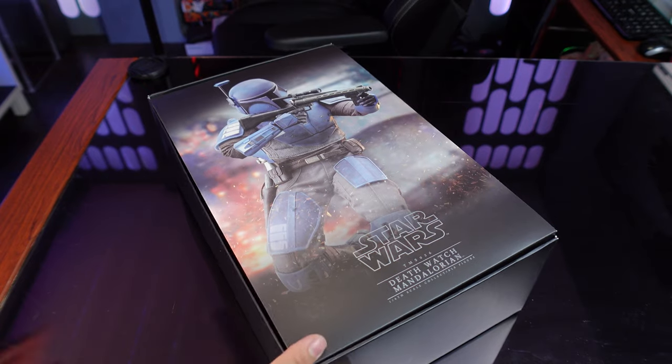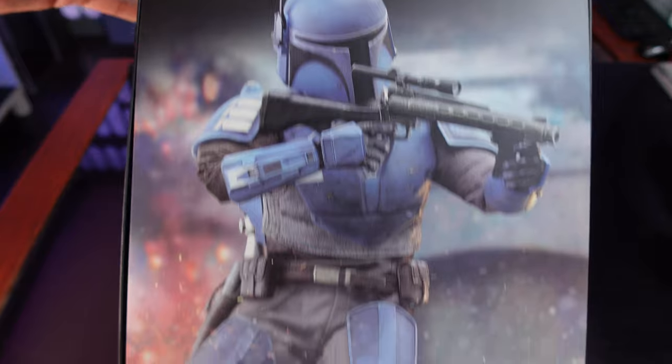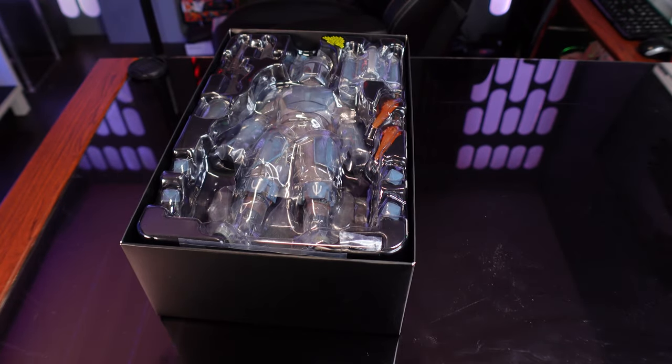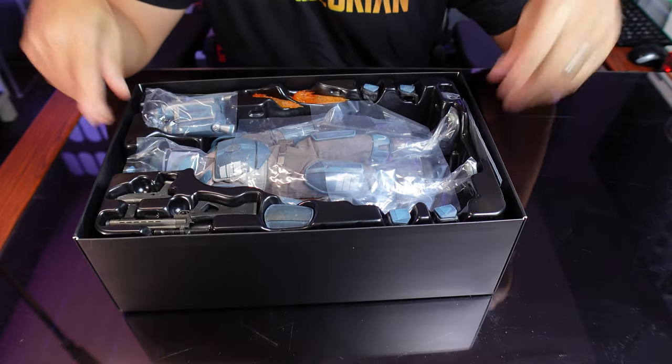There is the art that you see when you open the box. It looks really cool — always like seeing those displayed when they put them up. And there is the figure. Let's get everything out of the box and see what we've got going on here.